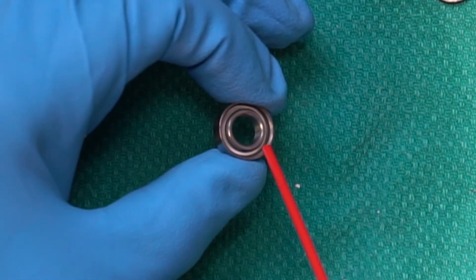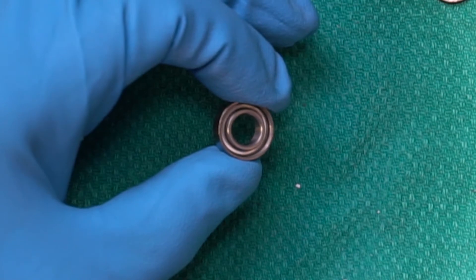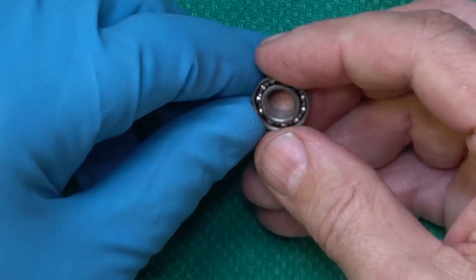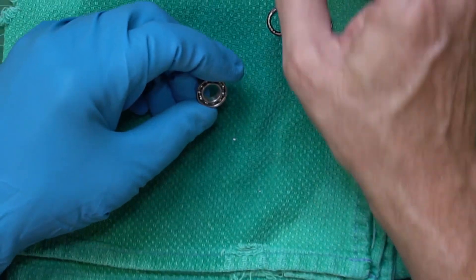See how well that spins! We've got all the grease out, all the solvent out — nice and dried. The solvent evaporates very quickly.